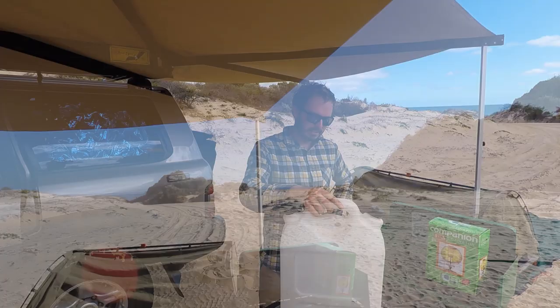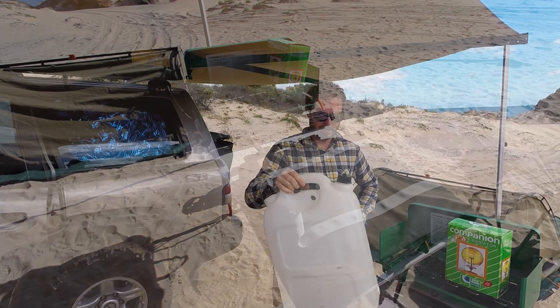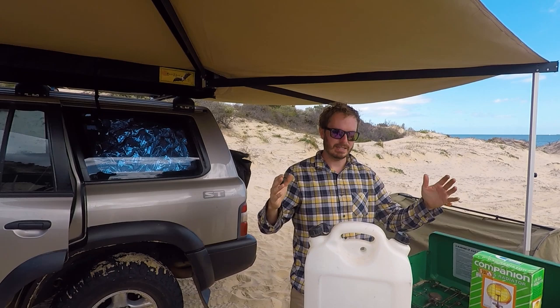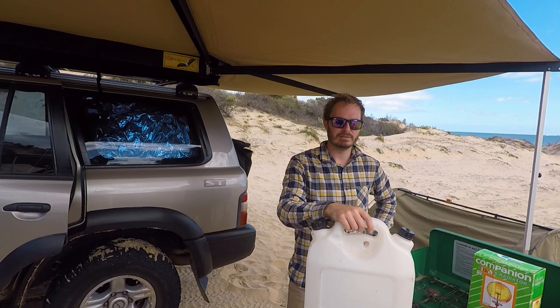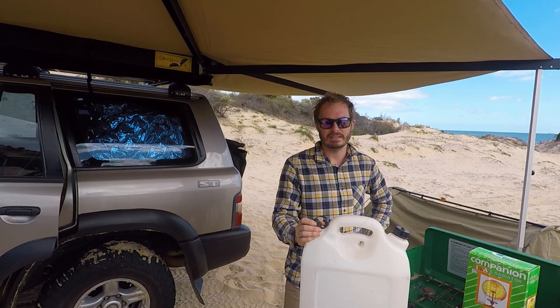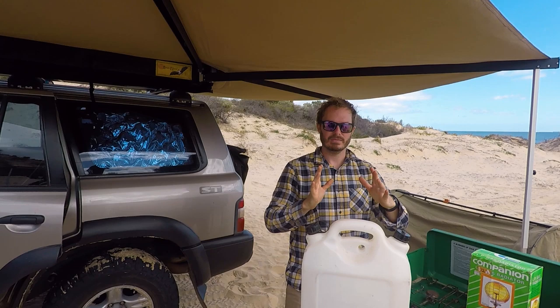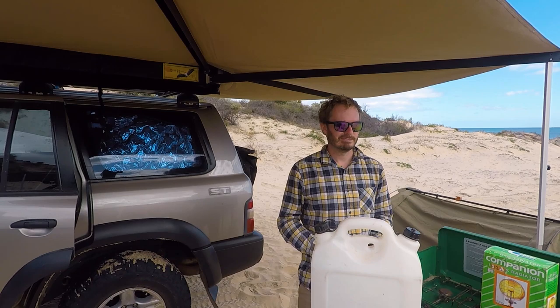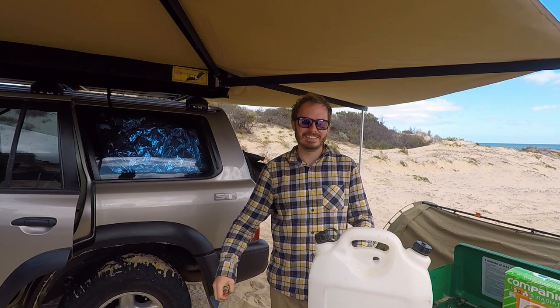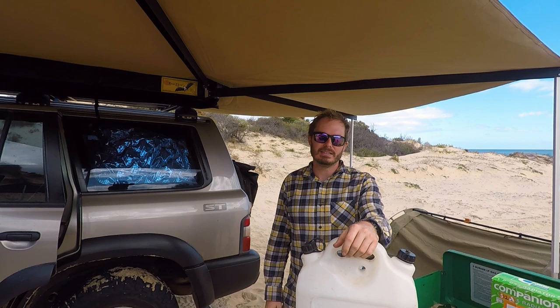For water, Alex just uses a 20-litre jerry can that actually holds about 25 litres. He hasn't found a permanent setup he likes yet. He's considered the triangle tank that goes between the drawers and the back seat, but his drawers are too far forward. The footwell option won't work either because he occasionally takes adults in the back - 40 litres in the rear footwell would mean knees up around their ears. For now, jerry cans get poked in wherever there's space.